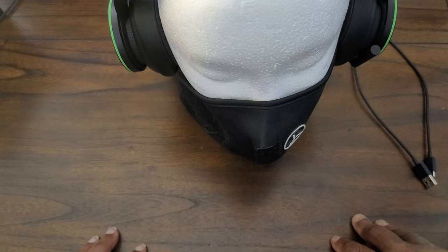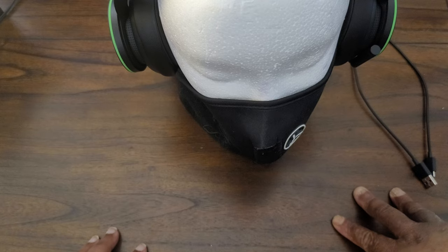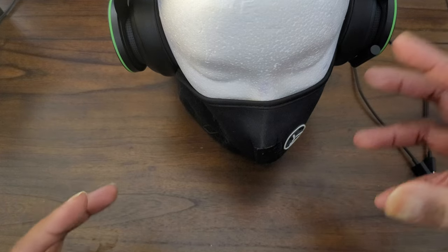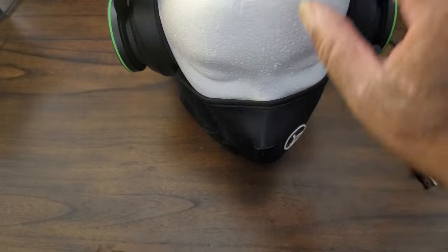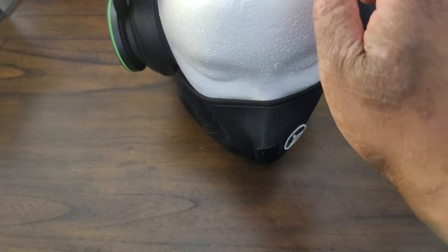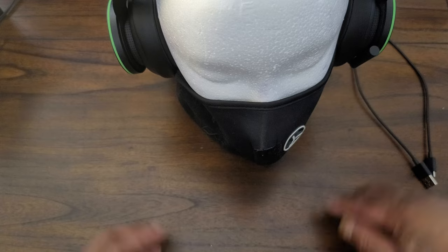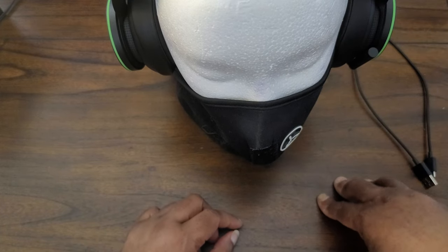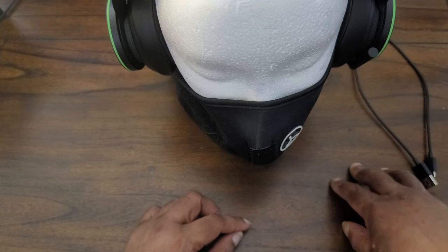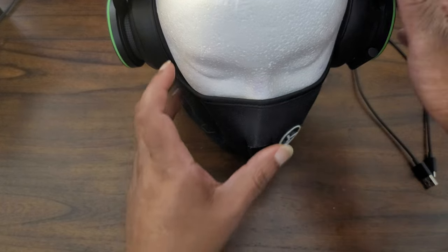I got the Sony Pulse headset and this Xbox headset around the same time. If you saw that unboxing, the Sony's fit a bit loose — they have an adjustable strap like a double headband. These Xbox headphones fit a bit tighter around my head, which I like. We'll see in the review how the glasses situation works out.